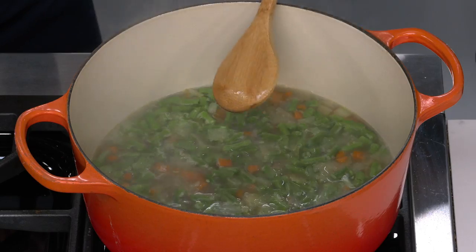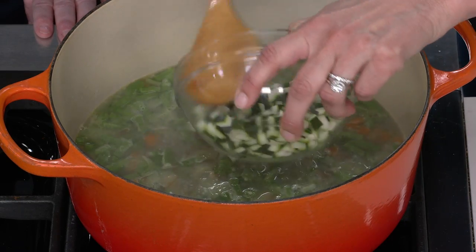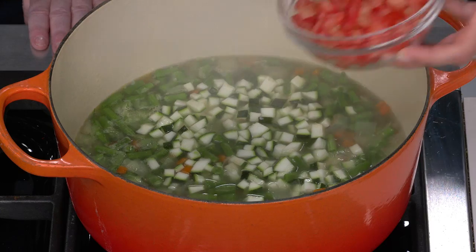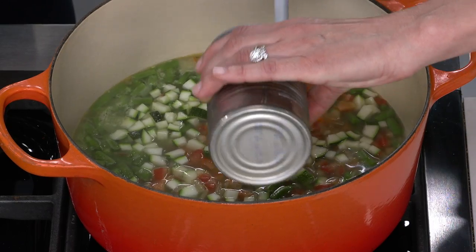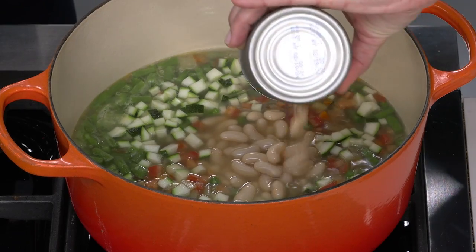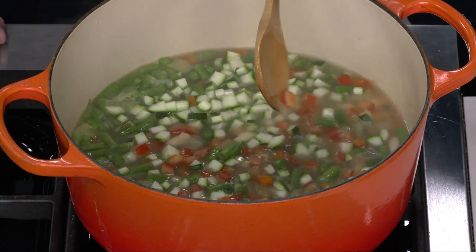After three minutes the beans are still bright green. Now add the delicate vegetables: one zucchini with seeds removed, cut into quarter-inch pieces; one tomato with seeds removed, also in quarter-inch pieces; and one can of cannellini beans with all the packing liquid, which adds flavor, salt, and body. Navy beans can be substituted. This just needs about three minutes to warm through.